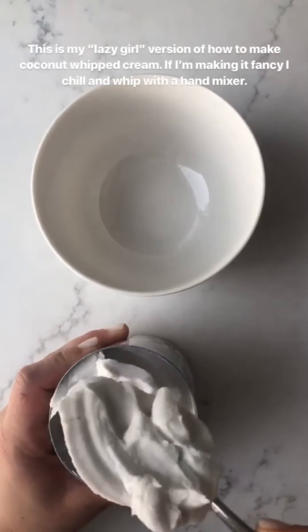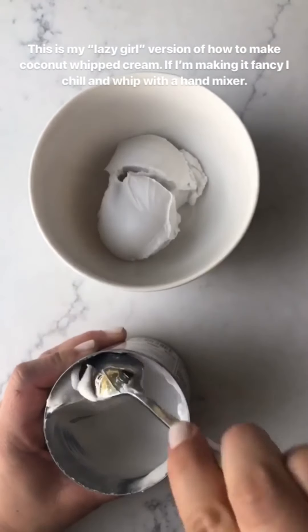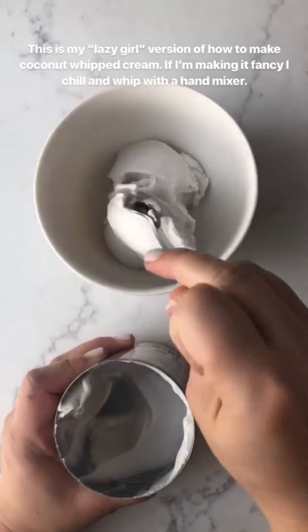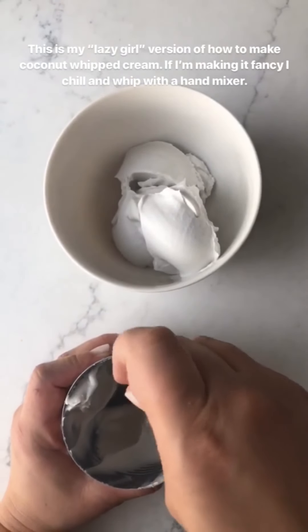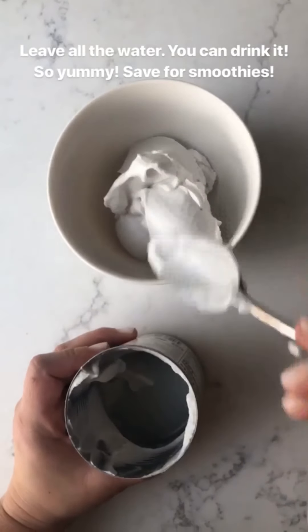So now I'll scoop out all the cream. If you want this to be firmer, you can refrigerate it like a day in advance, but this is just for a cozy night at home, so I'm not trying to be fancy. You can see down at the bottom is the water.